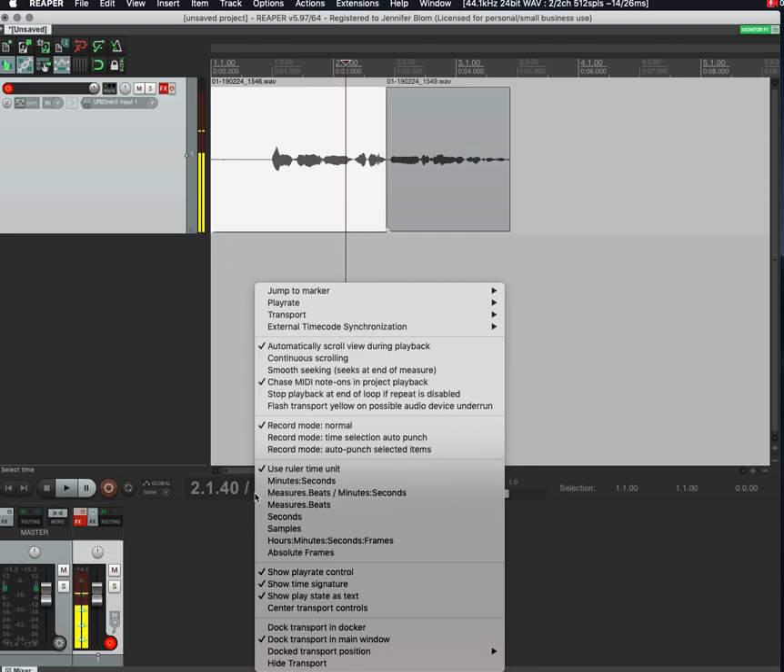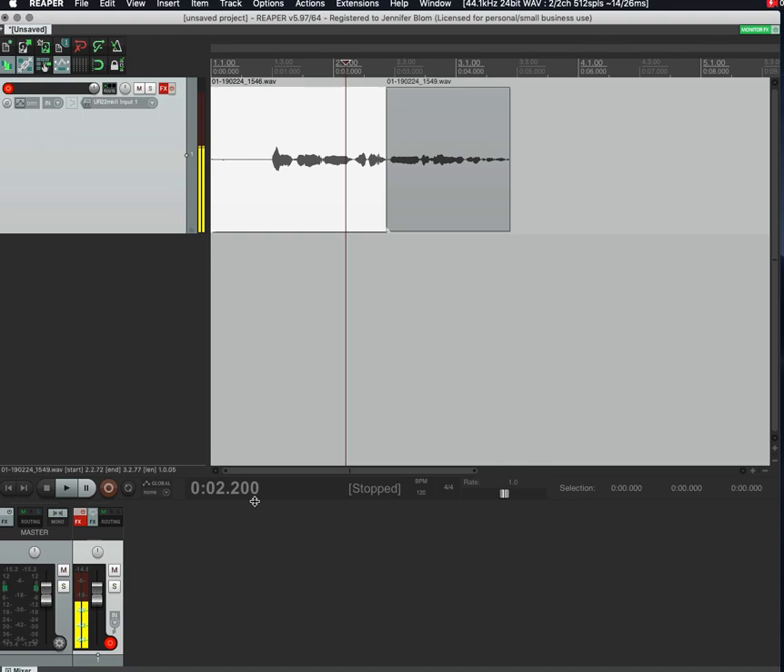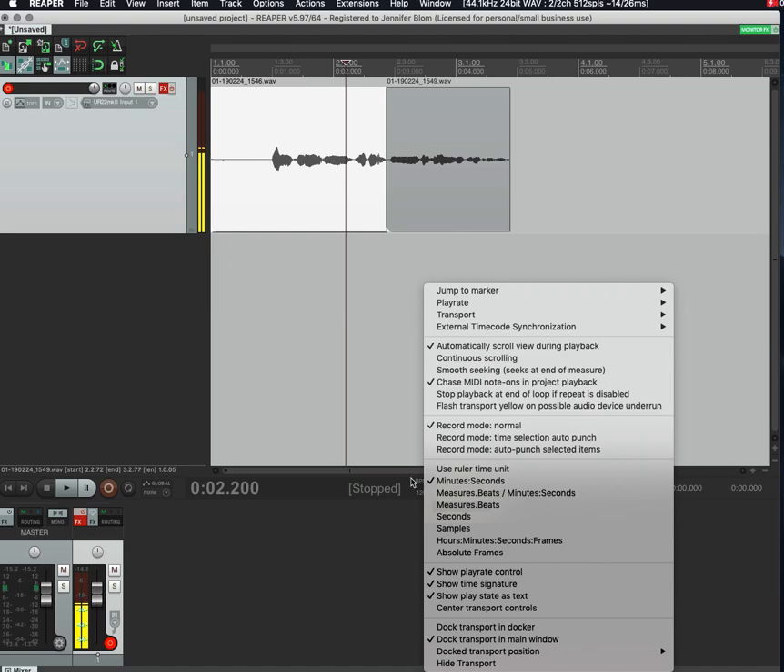You can also just click wherever you want to start recording again and keep going. Down here, you might want to right-click on the time display. You can select a few options — if you don't like the ruler time unit, which is more of a music thing, you can switch to Minutes and Seconds. That way it's a little bit cleaner.